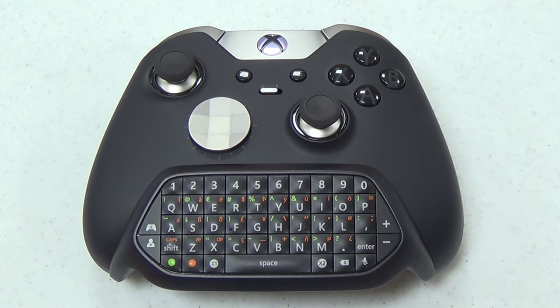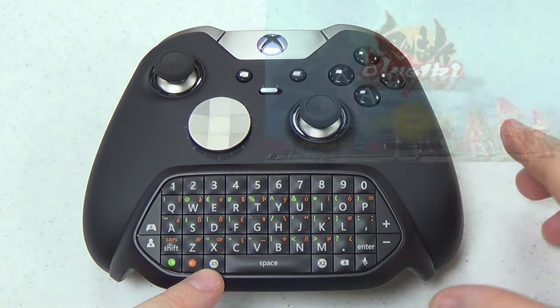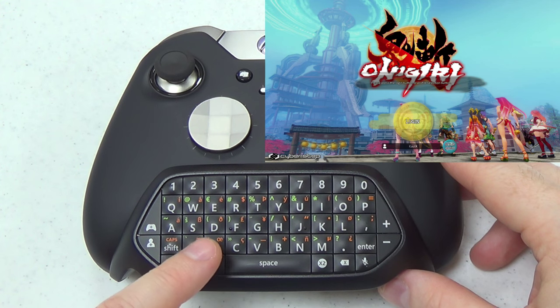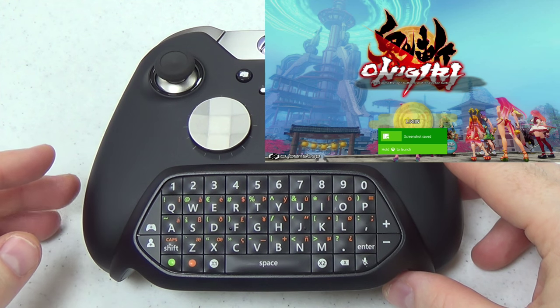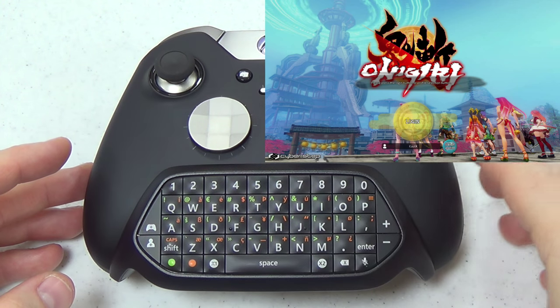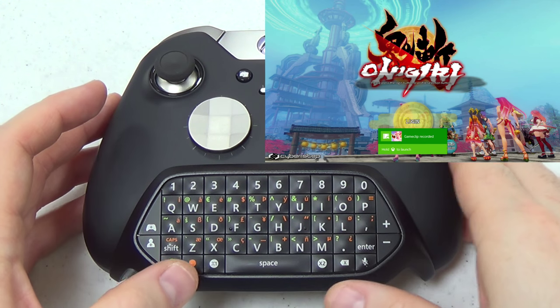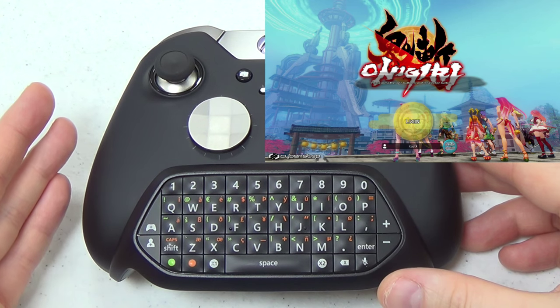Before we talk more about text entry, let's look at the X1 and X2 buttons on the chat pad. These are unique buttons that you'll only find on this accessory, and they do special things on Xbox One. When I push X1, it takes a screenshot, and when I push X2, it records a gameplay clip. This lets you perform these functions without having to resort to menus or voice commands.